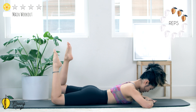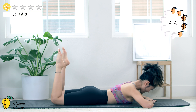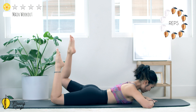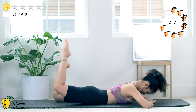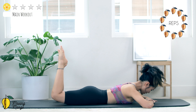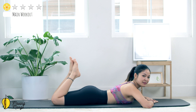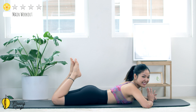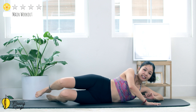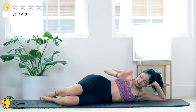10, 9, keep breathing, 8, 7. You can lift your head off the mat and look down if it's more comfortable for you, 6, but listen to your lower back, 5, very good, 4, keep breathing, 3, and 2. Stabilize your torso and slowly bring your legs down, shake your hips, and exhale deeply.